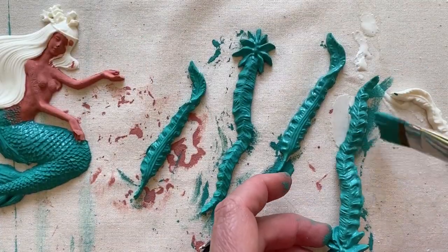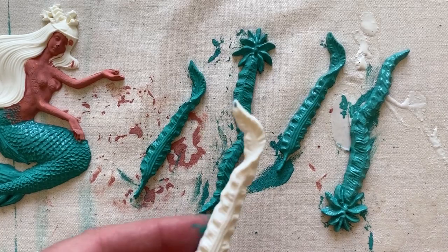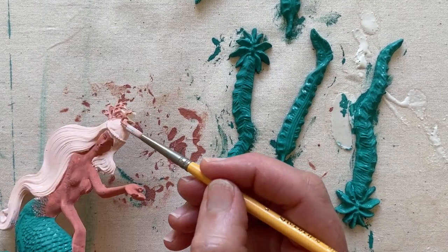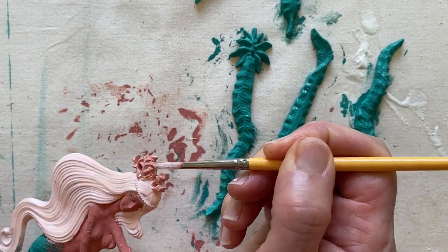I used Florence also for the seaweed. For her hair I mixed a bit of Pure with the Scandinavian Pink. I painted her crown in Scandinavian Pink as well.